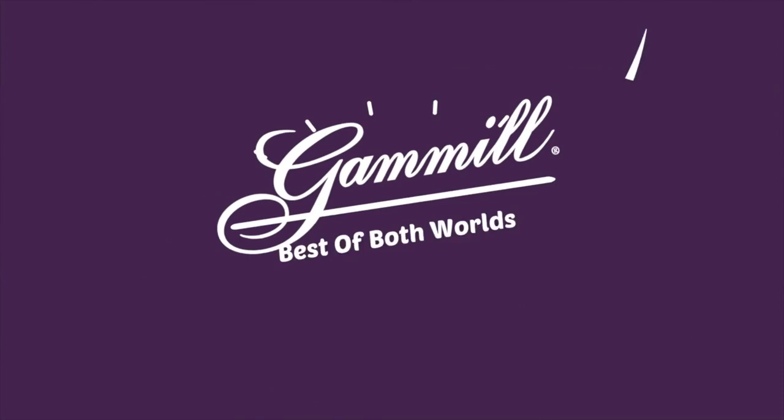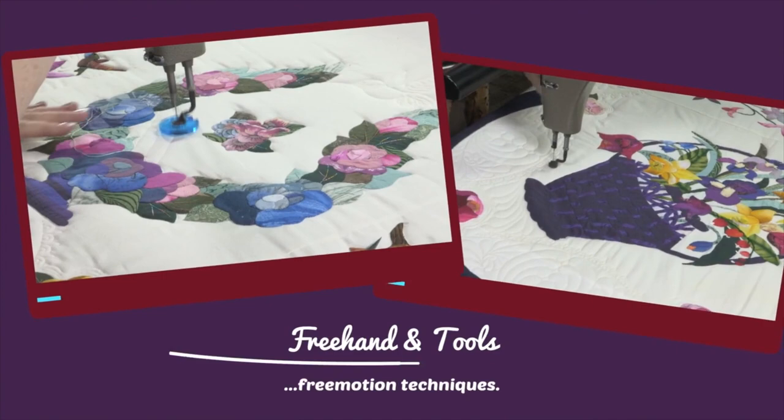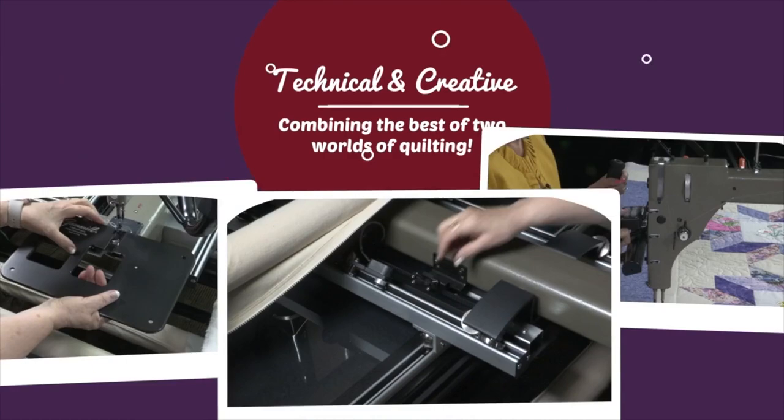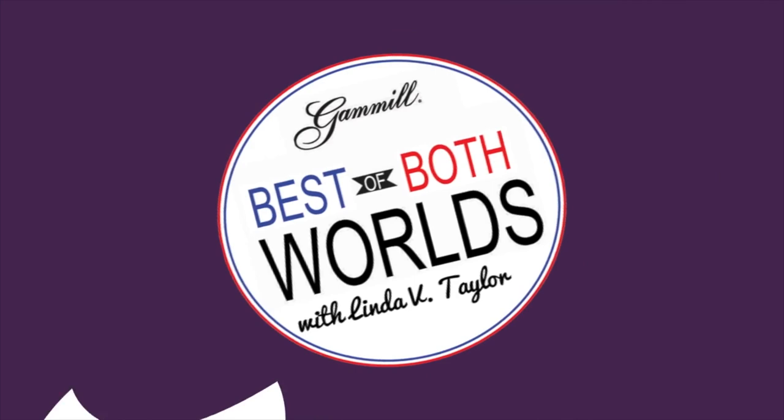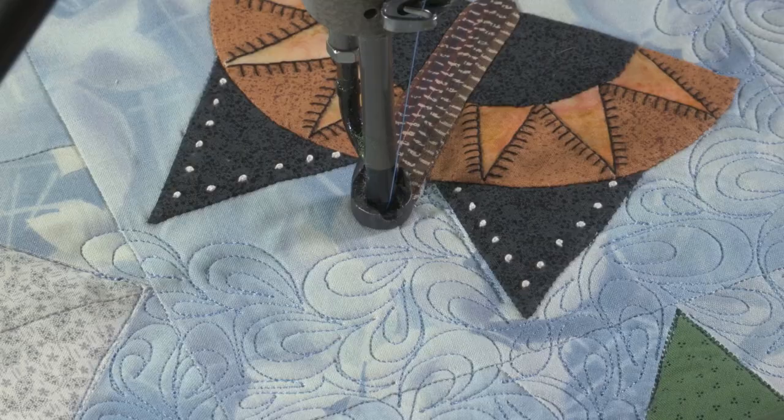Hello everyone, I'm Linda V. Taylor, and thank you so much for joining me on Best of Both Worlds. Remember this quilt? We started working on it last time, and we're going to finish it today. So let's get started.